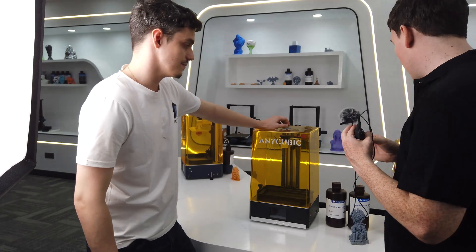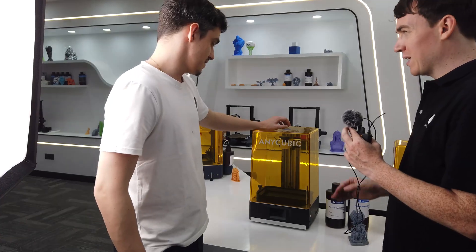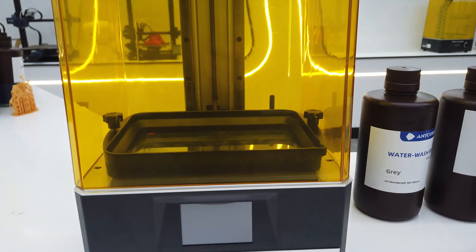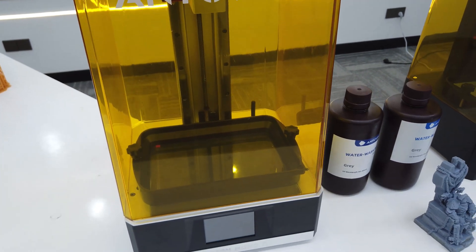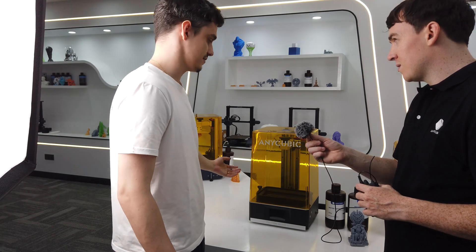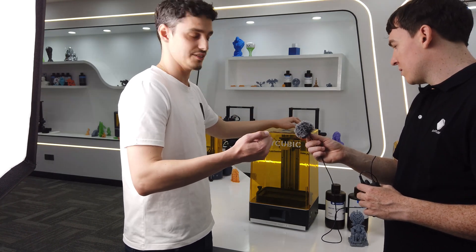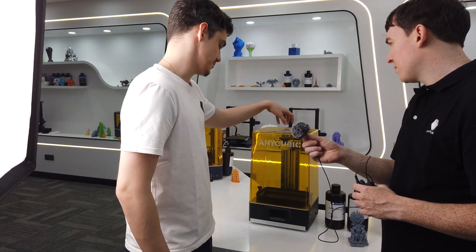After you finished with the Mono, it looks like you expanded in more ways than one — this looks much bigger. Yes, our idea was to produce the Mono's big brother, so we call it the Mono X. Every kind of setting has been doubled or tripled — the resolution is far better, the build volume has been increased drastically, and new components were added like app control so you can remotely monitor prints. That was also a quite famous printer.